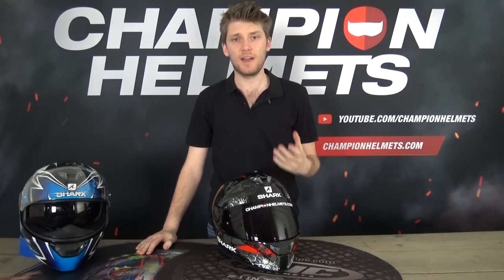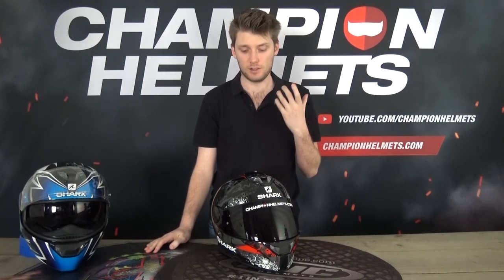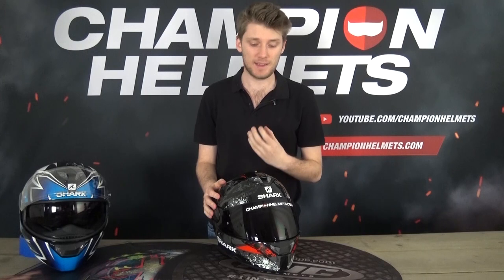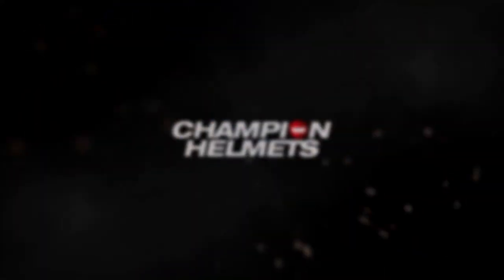The Shark Squall 2 — this full-face sport touring helmet is great in terms of value and safety. It has a lot of great aspects, and for an entry-level helmet it's going to be a great option for pretty much any rider. The LEDs are something that really sets it apart and makes it a special, unique helmet. This has been our review of the Shark Squall 2 — thanks for watching, I hope you've enjoyed it. Make sure to subscribe to Champion Helmets on YouTube to stay up to date. Thanks for watching, we'll see you next time.